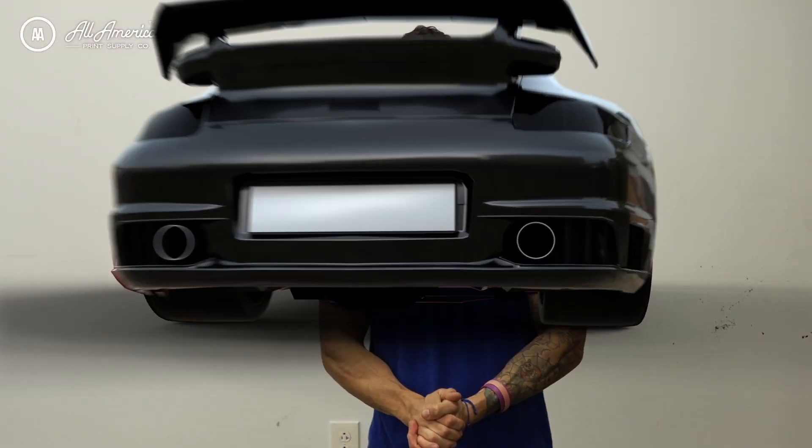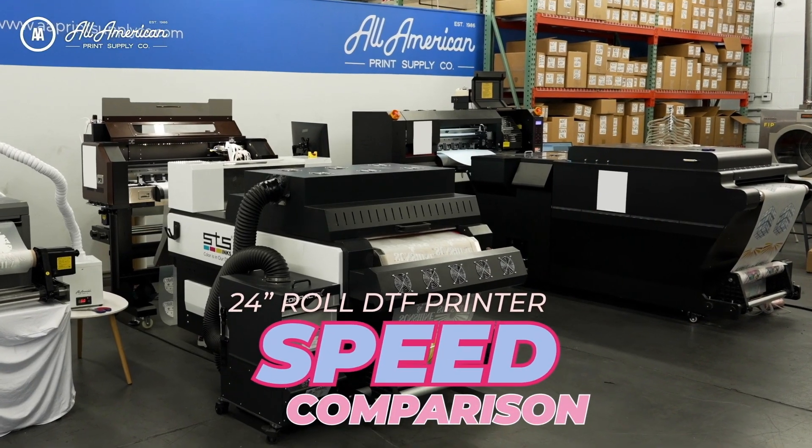Welcome to the All-American Print Supply Motor Speedway — I feel the need, the need for speed. You may have seen recently we conducted a speed analysis, sort of a race between three different direct-to-film printing options, three different images, about letter size each. Now it's time to raise the stakes and up the ante. This is going to be a battle of the 24-inch direct-to-film roll printers. We're going to ask the question: is bigger faster?